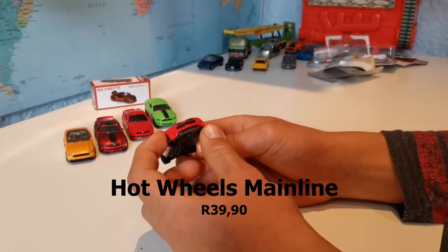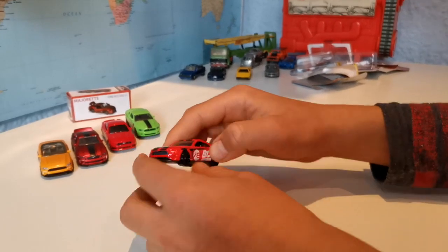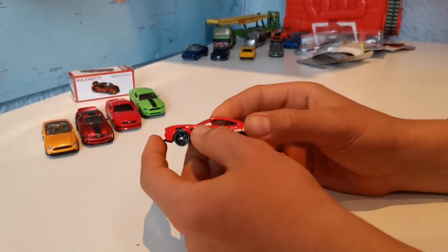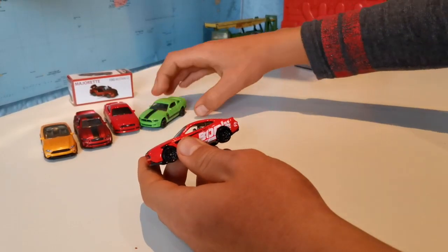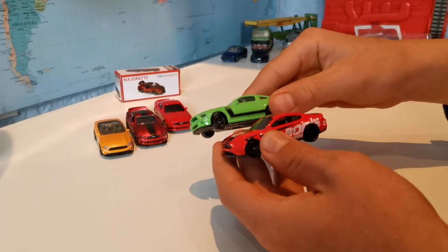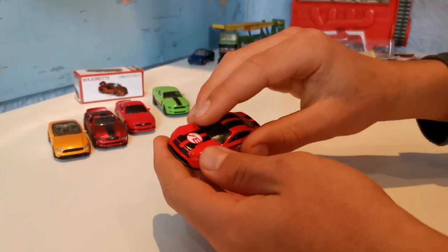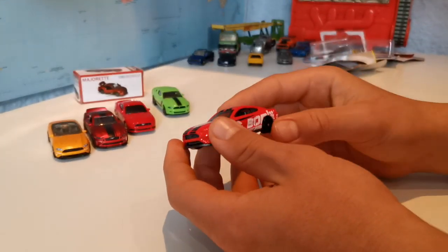Here we have the Hot Wheels. It doesn't have any front lights or back lights, no suspension, but it drives really nicely. It doesn't have any side mirrors, but it is open here — as you can see — while this one is not. That's pretty cool. You can see the Borla detail, and I think all the detail over here means it runs overall better than the other ones.